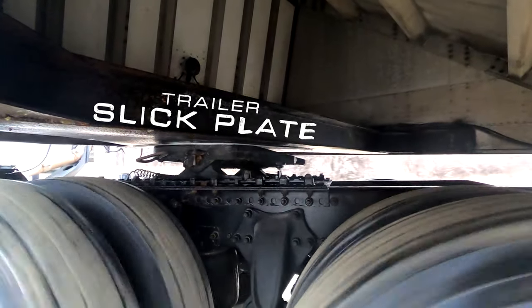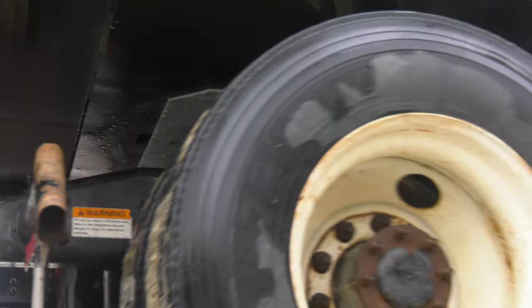We installed the trailer slick plate on this truck and trailer here. One of the biggest advantages of this product is that we don't have to deal with grease. We eliminate grease completely so it's not making a mess on the truck, on the trailer, in your shop when you're washing.